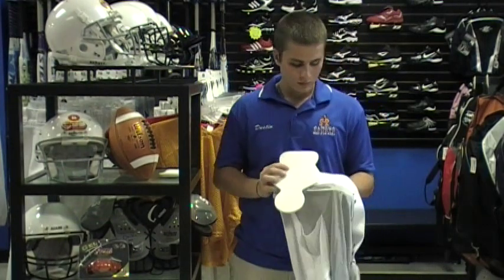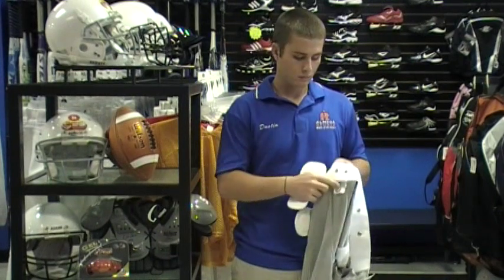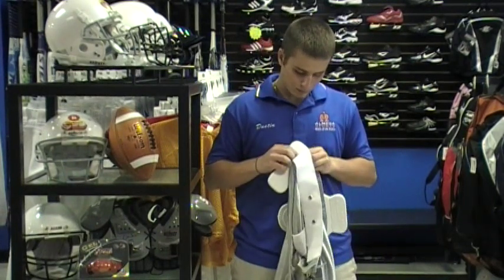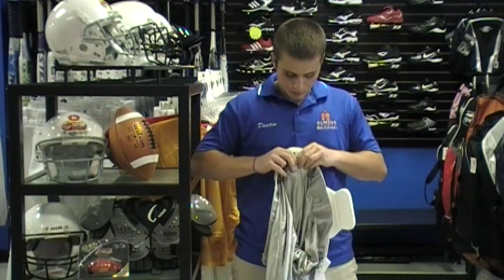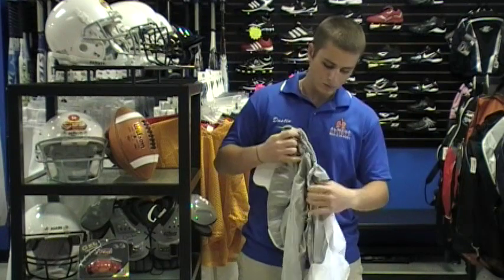Last is the tail pad or spine pad. This will also snap into place on the waistband at the back and center of the waistband. Most pants with built-in snaps will also have a built-in belt, so there will be no need to purchase a separate football belt.